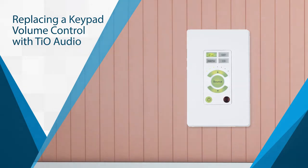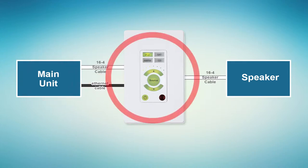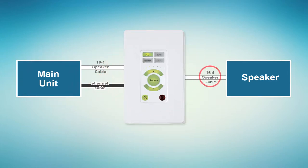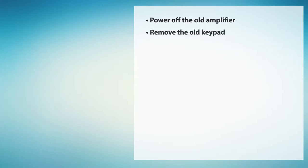Both the SS1 and the TS7 can be used to replace existing keypad volume controls without pulling any new wires. Keypad volume controls run 16-4 speaker cable and Ethernet cable from the main unit to the keypad, and then 16-4 speaker cable from the keypad to the speakers. Start by powering off the old amplifier. Now, remove the old keypad and connect the speakers to the speaker output on the back of the element.